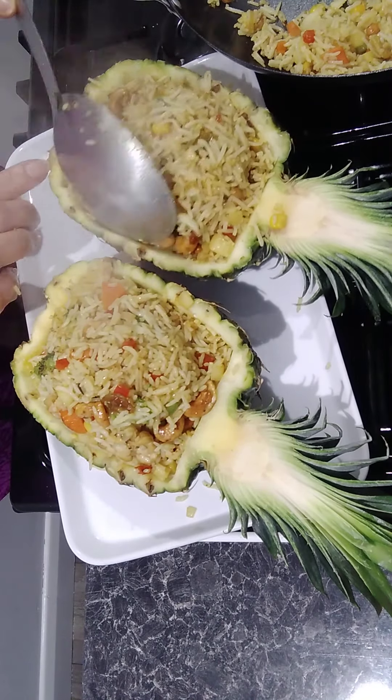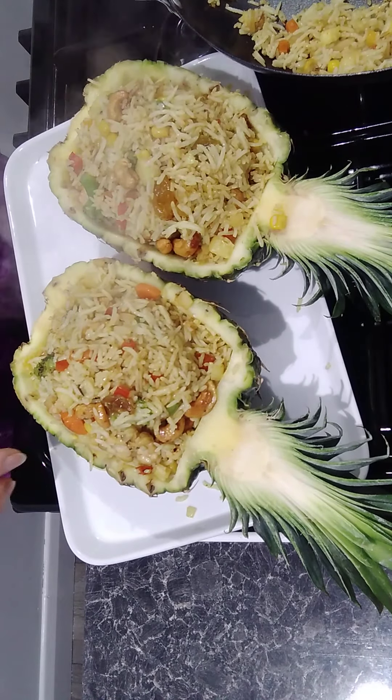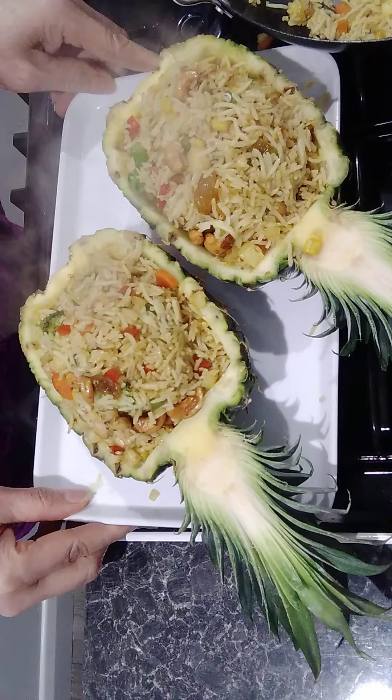I can keep my two pineapple halves for my two sons for lunch today, one each, and there's a little bit left for me too! That is really quite simple — pineapple fried rice just like that. If you'd like to try it, I'll leave the recipe details in the link below. If you like it, please subscribe, share, and press like for the next video. Thank you very much everyone, bye-bye!